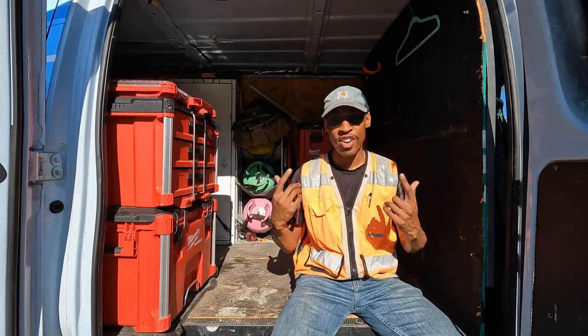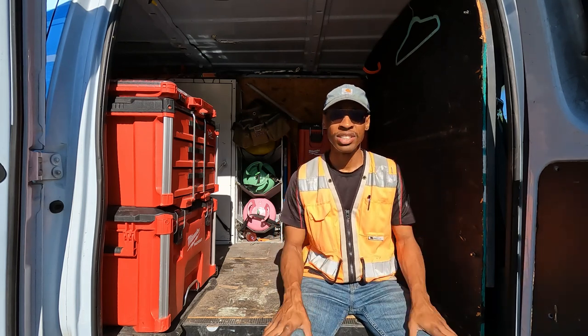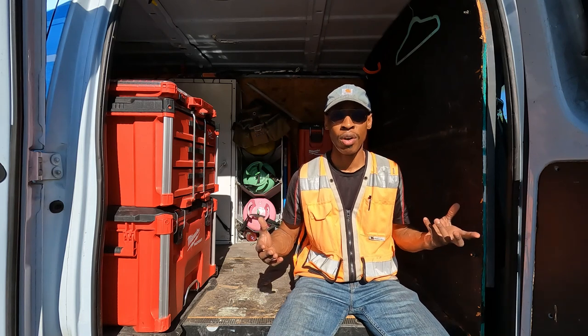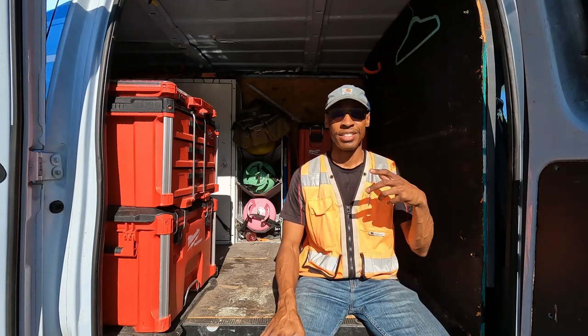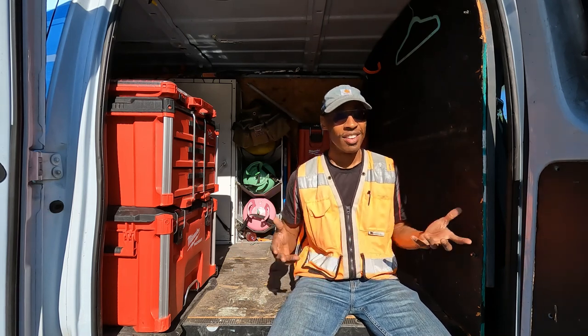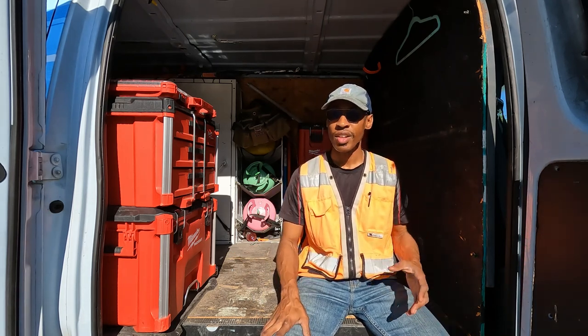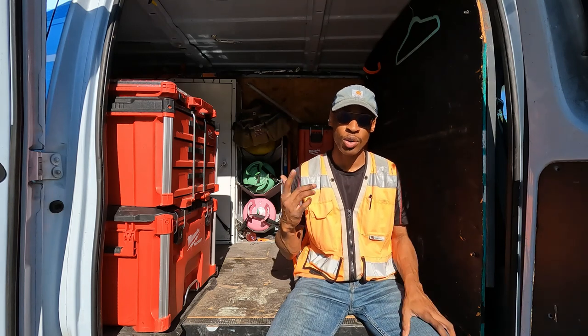Welcome back to United Tradesman Academy. First, thank y'all to everybody for getting this channel to where it is. I never thought that people would be this interested in what electricians do or what an HVAC technician does. I've been doing this for almost 20 years — almost half my life — and it just goes to show there's a real interest level in what we do. Trades are in demand and people are constantly trying to get into the trades.